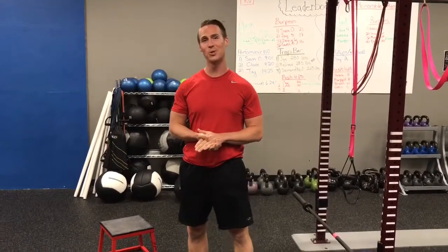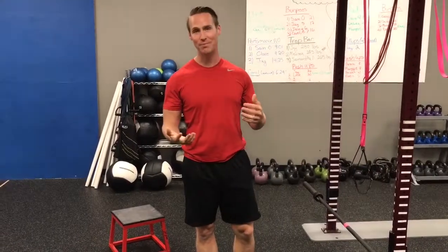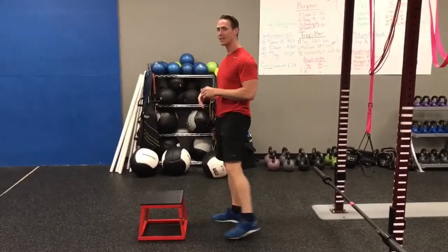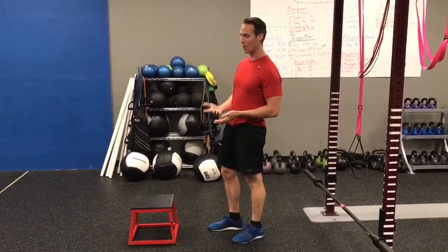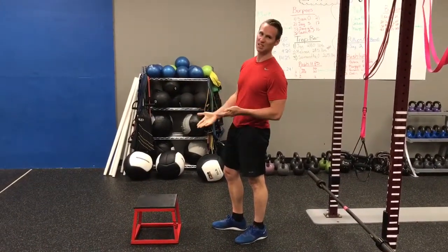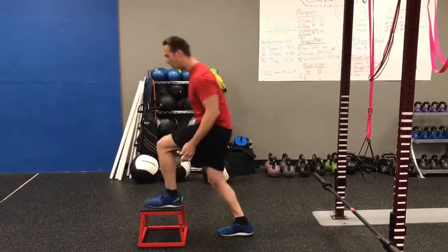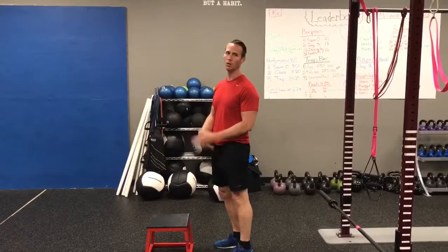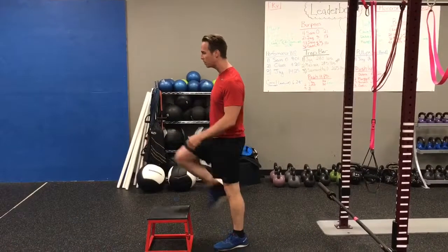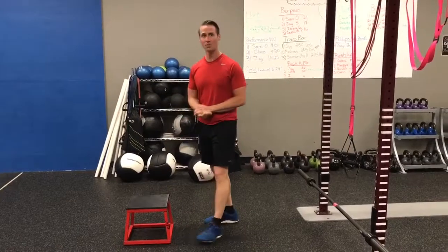Hey, Coach Jon here. I want to share five of the best butt exercises that are not a squat. First and foremost is a step-up. All you need is a stable step — weight is preferred if you have balance already. This can be 6 to 12 inches, a little higher if you have pretty strong legs already. You're literally stepping up and stepping down, alternating or doing the same leg repetitively. That's exercise number one.